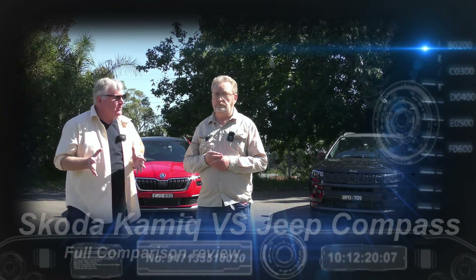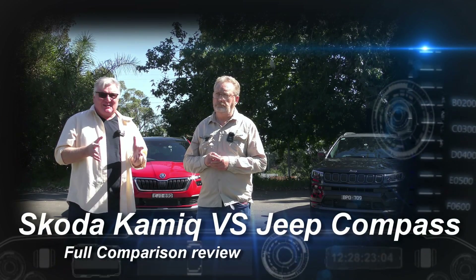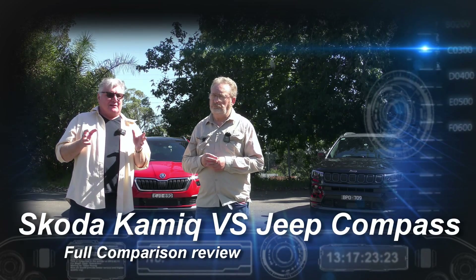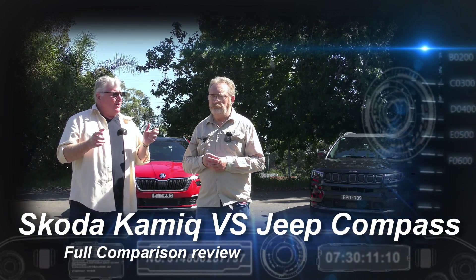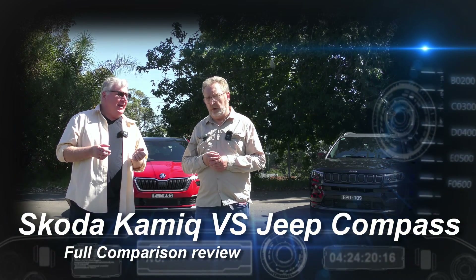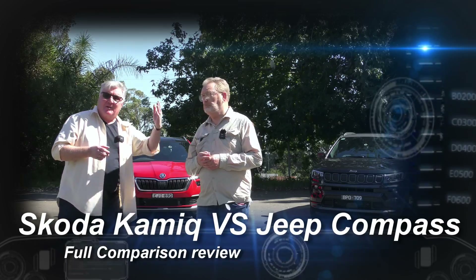This week, David, we're comparing two SUVs of a similar size, a similar-ish price bracket, though there is a little bit of a creep on one of them. What are we reviewing? We have a Skoda Kamiq and a Jeep Compass.